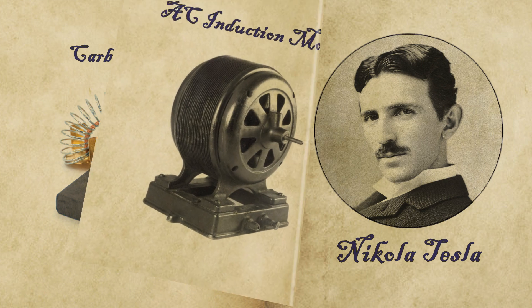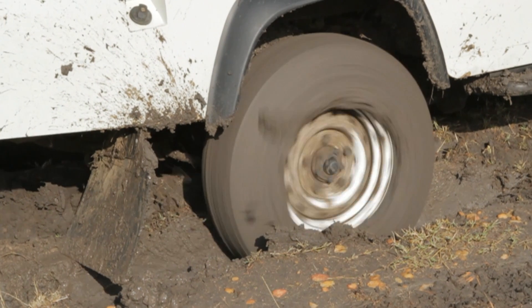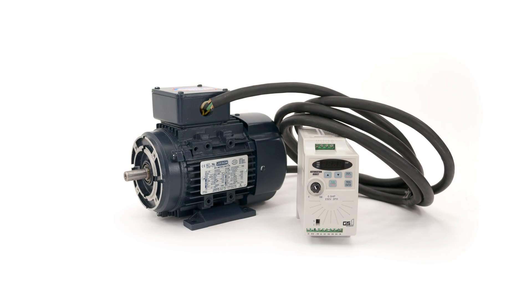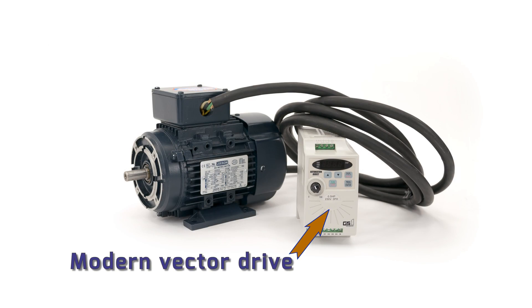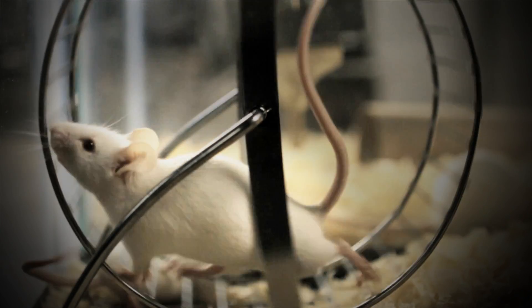Nikola Tesla invented the AC induction motor around 1887, and the basic design has not changed. The motor uses two electromagnetic fields which need to slip over each other in order to generate useful output. Even when run by modern vector drives, this so-called squirrel cage motor is a very inefficient way to produce mechanical power.